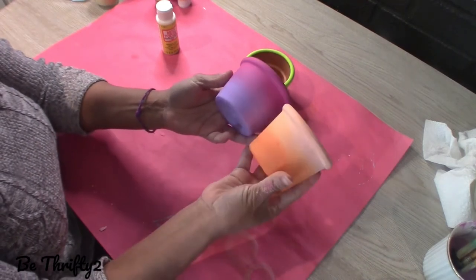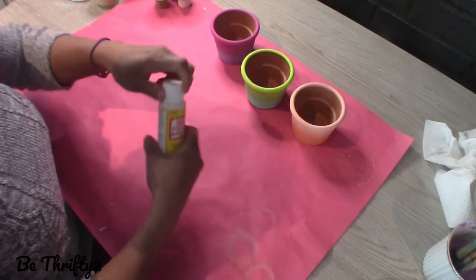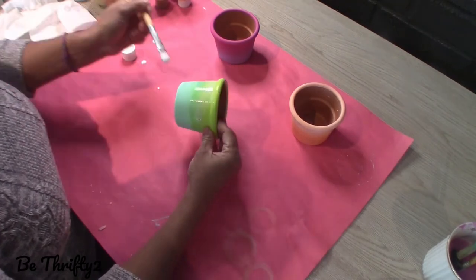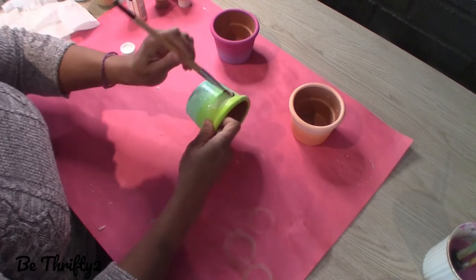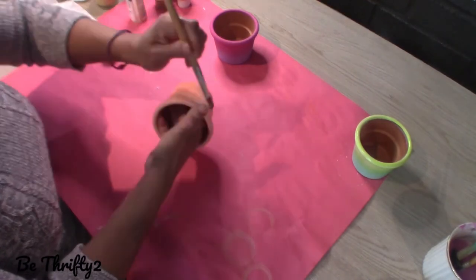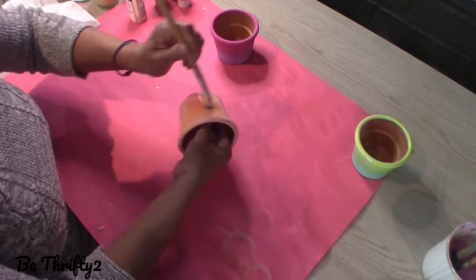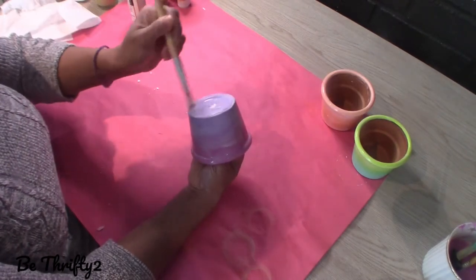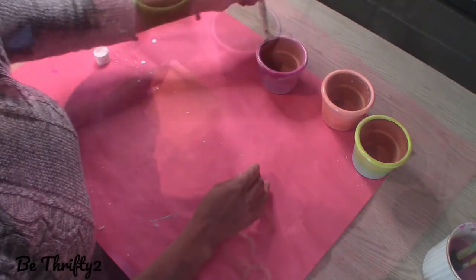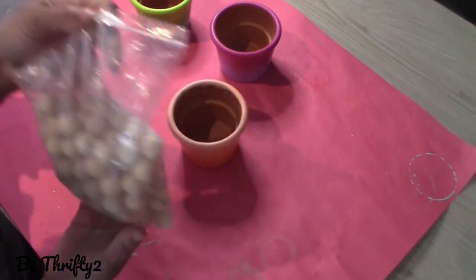Here's how my pots are looking — they are dry now, and the next thing I'm going to do is apply a coat of Mod Podge over the entire surface. This will protect and seal the paint. And here's how they look after the Mod Podge dries — they have this sheen to them that's very subtle, very pretty.